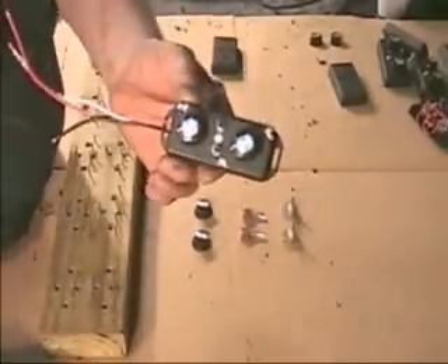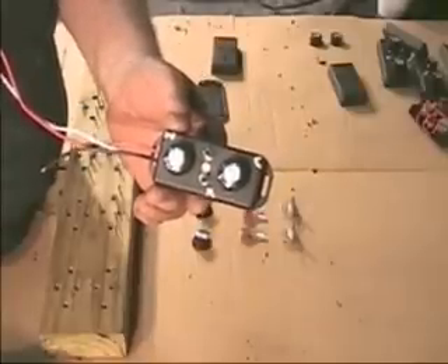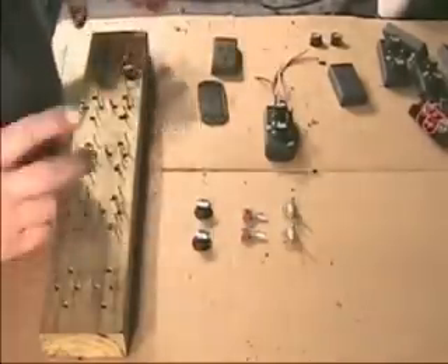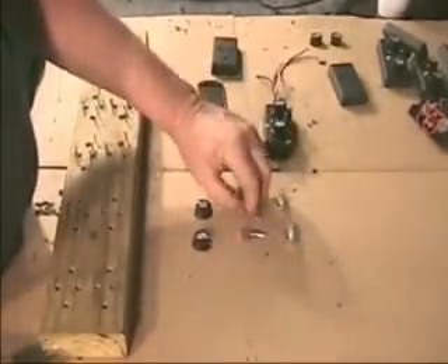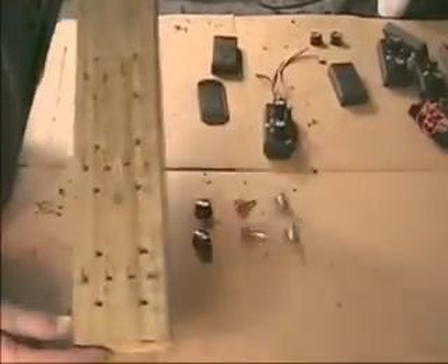Today we're going to show you how to make MAP enhancers in a way that you can almost mass-produce them, if you don't have a factory of course. We're going to do these with a template that we've built. It's a place for fixtures — and when I say fixtures, that means the potentiometers and the toggle switches.